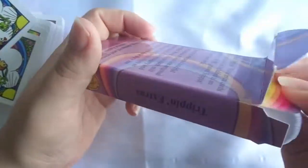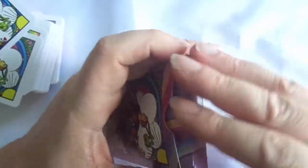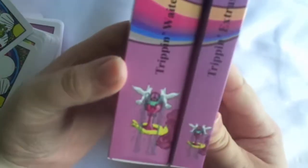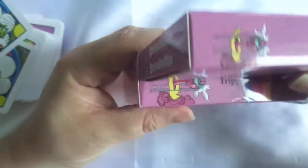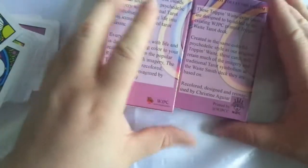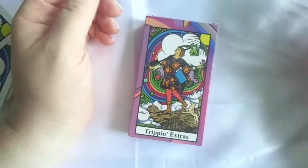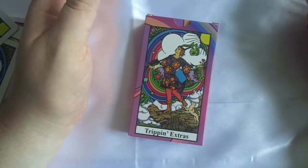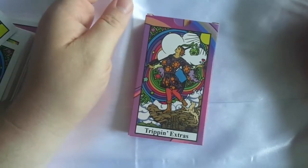I'll have those up on the website either tonight or tomorrow. It comes in its own tuck box — Trippin Extras — very similar to the original Trippin box, just a bit smaller, about half the size really. So there we go, that is the Trippin Weight extra cards, and all being well we'll have those up on the store tonight if anybody's interested. Okay, as always stay safe out there, take care, and God bless.